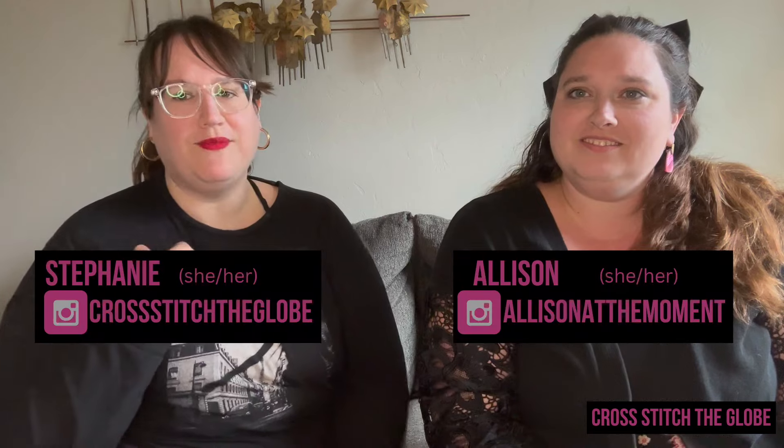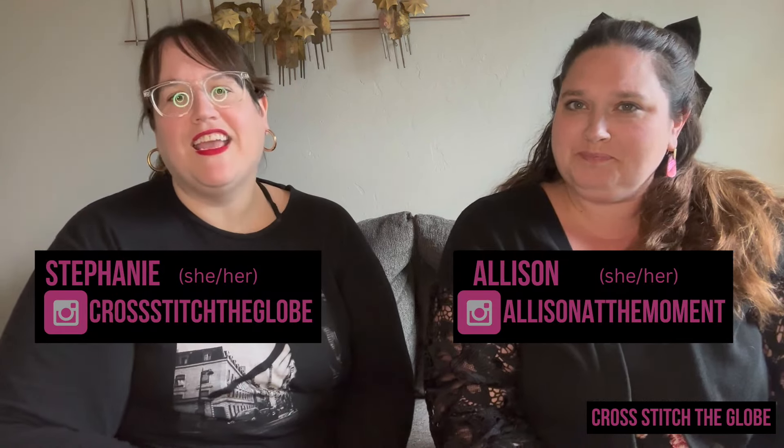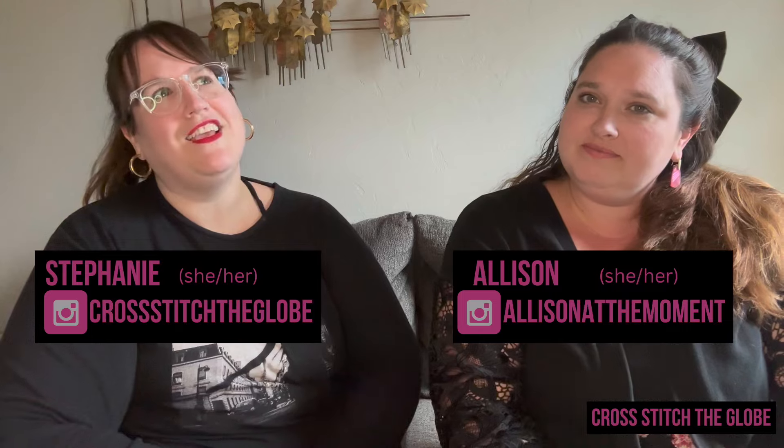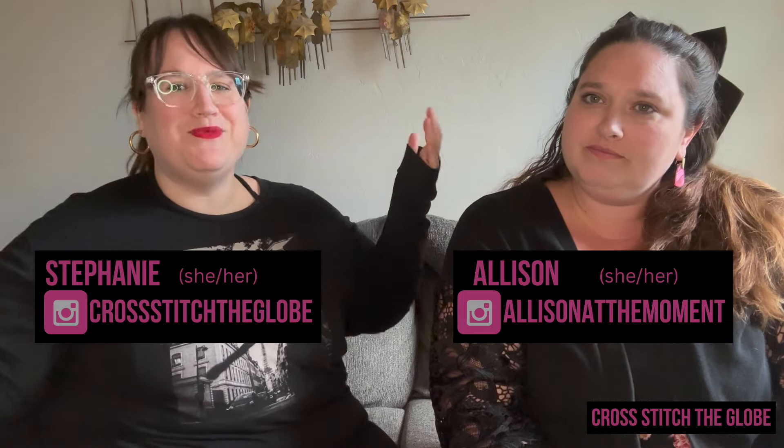Hi, welcome back to Cross Stitch the Globe. This is a channel about cross stitch. I'm Stephanie and I'm Allison. Today is one of our beginner tutorials — we call them Philosophy of University — which is where you go on YouTube to find and learn about cross stitch. We have three kinds of videos on our channel, so if you're a beginner this is great for you. If you're not a beginner, if you're one of our regular subscribers, we'd love you to stick around and leave in the comments any of your own tips or tricks on this topic.